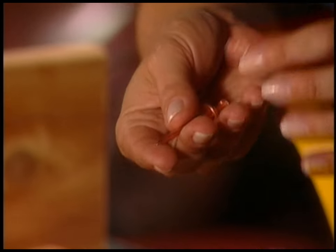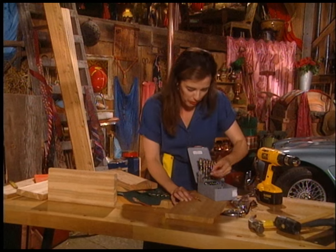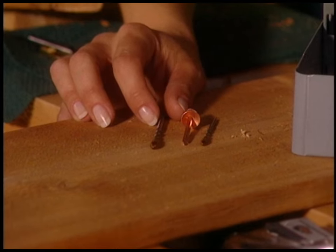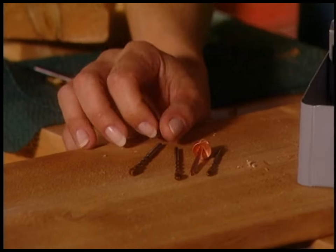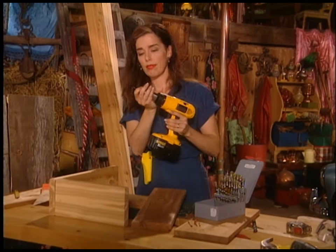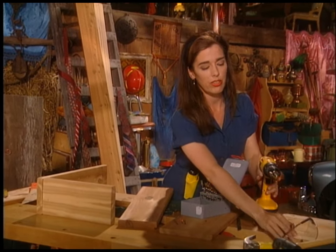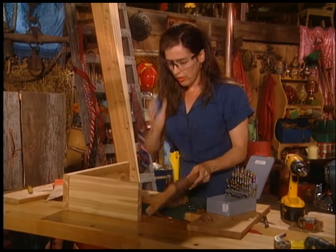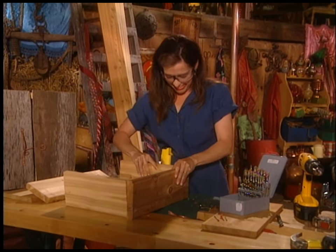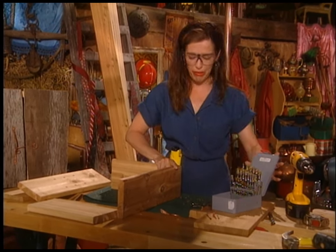This is the nail I want to use, so I have to pick a bit that more or less matches it. That one's too small — I don't want to go too big, so I'll go with the in-between size. I'll pull the little plastic tip off, and of course the safety glasses go on.